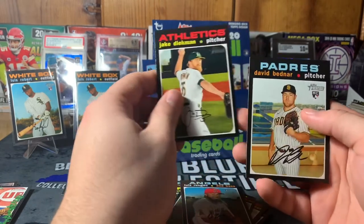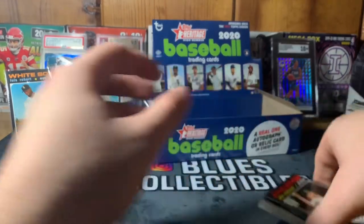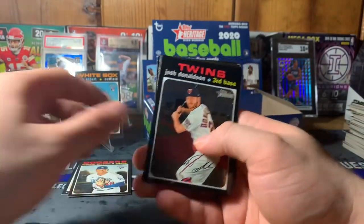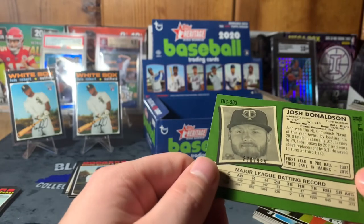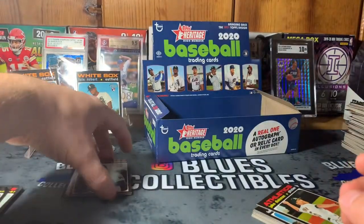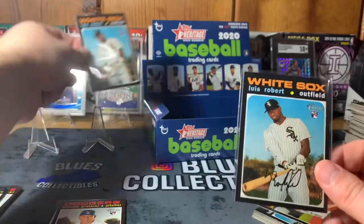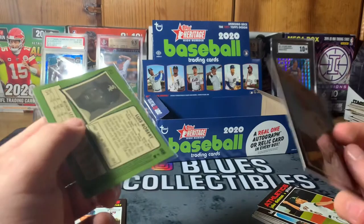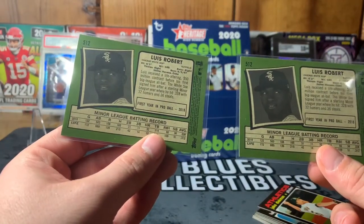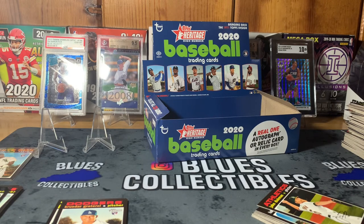Last pack, folks. Carl Edwards, Hernan Perez, Martin Maldonado, Jimmy Nelson, Sergio Romo, Brian Frigo, David Bednar. And that's it — so the numbered Josh Donaldson black chrome card numbered 670 out of 999 must have been the hit of the box. No auto in this box. But we did get two Luis Robert cards, which is great. That's another break from Blue's Collectibles — Topps 2020 Heritage High Number. Like and subscribe, follow on Instagram and Facebook. This is Blue signing out!